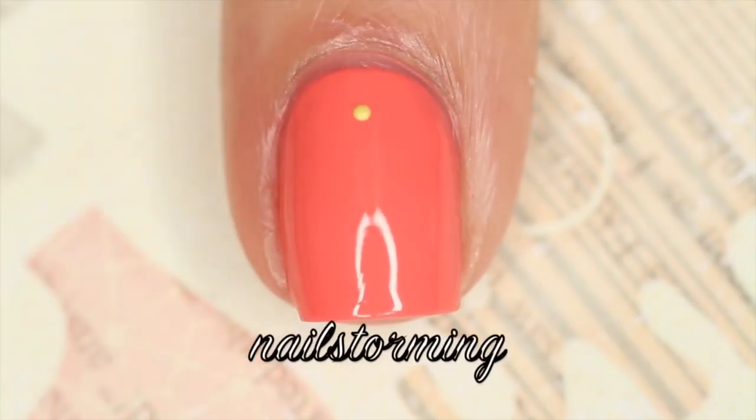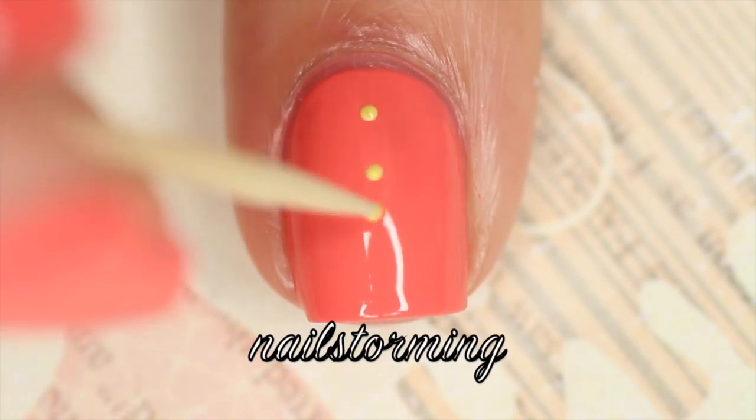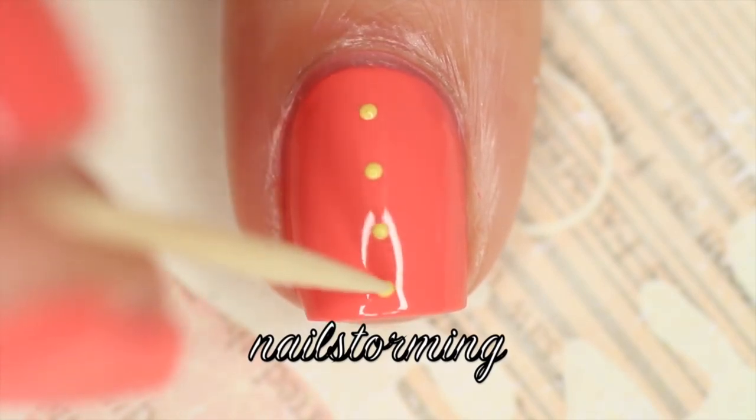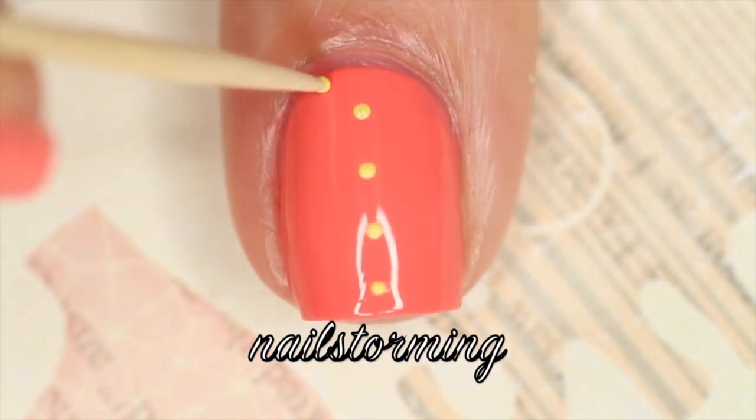I make sure that I get a lot of nail polish on the toothpick and then I tap very lightly onto the nail. I never stab it or make really hard contact. I kind of just let the polish float right on top of the nail and make the least amount of contact possible.